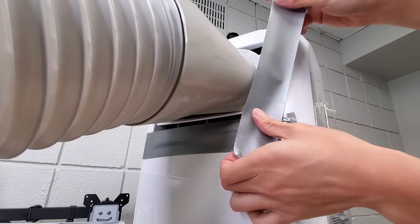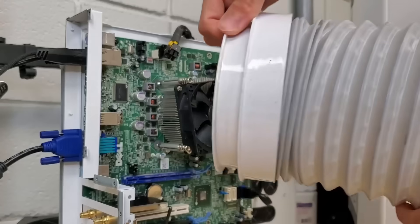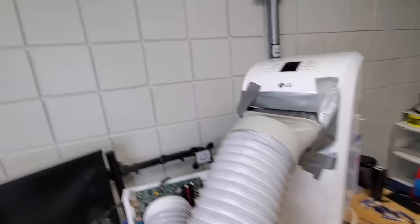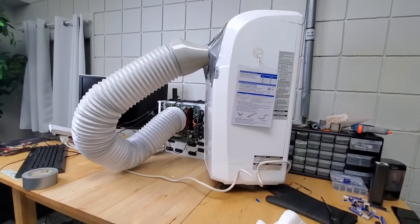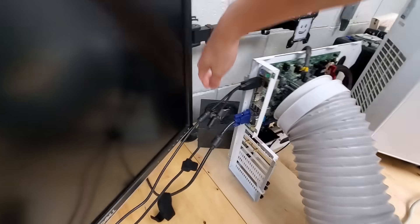But it will require some modification to work with our system. Essentially, we need to create a direct connection from the output of cold air on the AC unit to the CPU itself. And thanks to a bit of duct tape and elbow grease, we're all set. The AC unit's liquid refrigerant is basically directly cooling the air in between itself and the CPU.